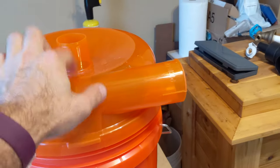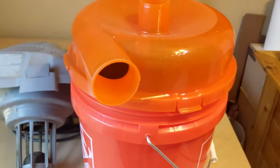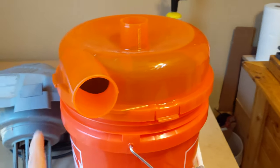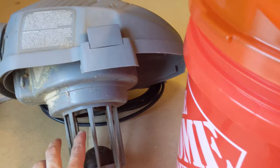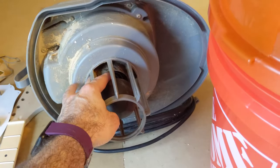I recently bought this. It's a dust topper. It's supposed to separate the dust before it gets to the shop vac so you never have to clean the filter, or hardly ever. But if that's the case, I think I might be able to make this shop vac work.